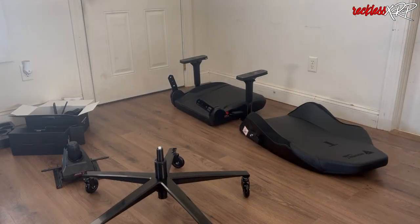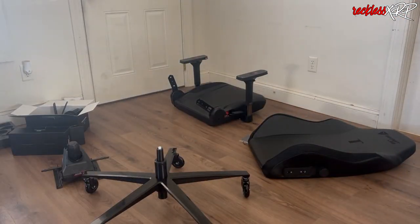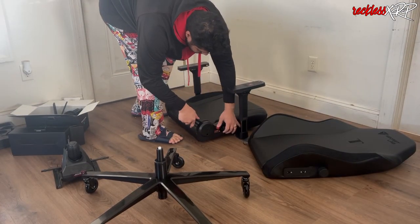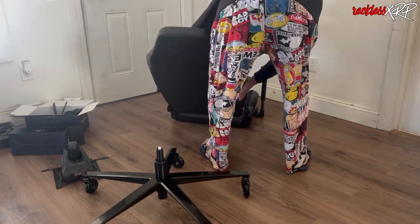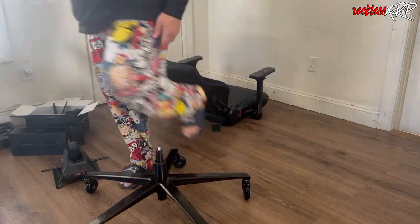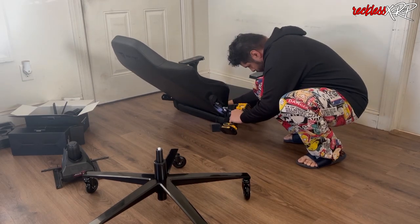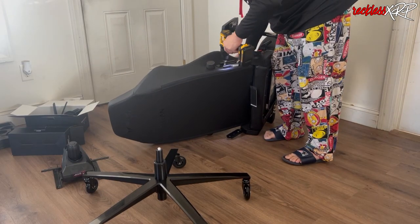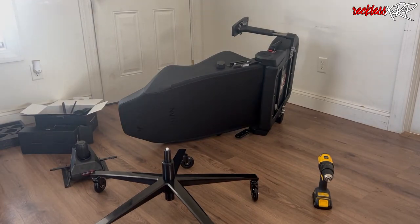I'm putting on the side of the chair and putting the chair together. Normally this took about 40 to 45 minutes. I'm now attaching the top to the bottom, and you can do it a lot faster with a drill — they actually come with Allen wrenches, but a drill works, so why not use it?